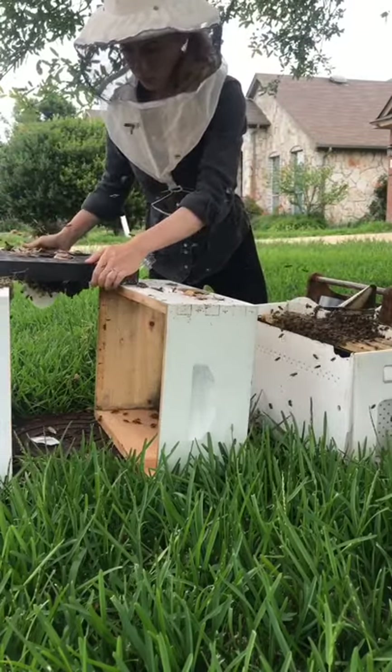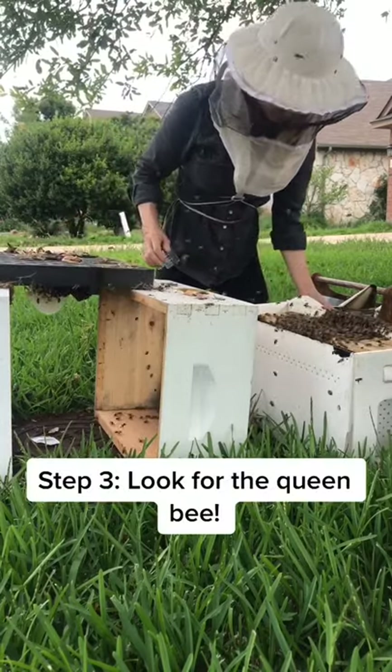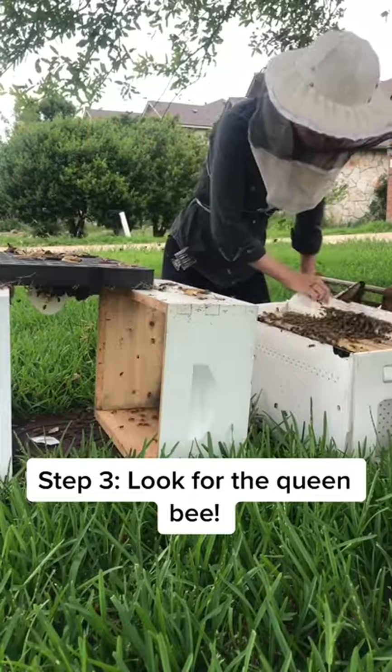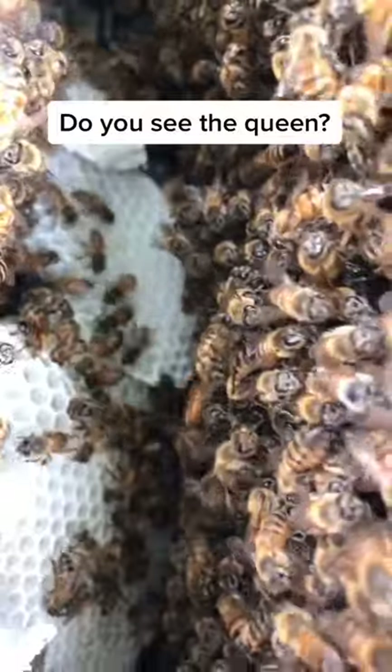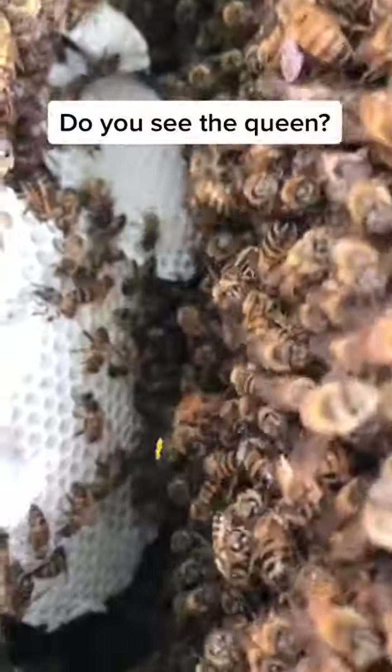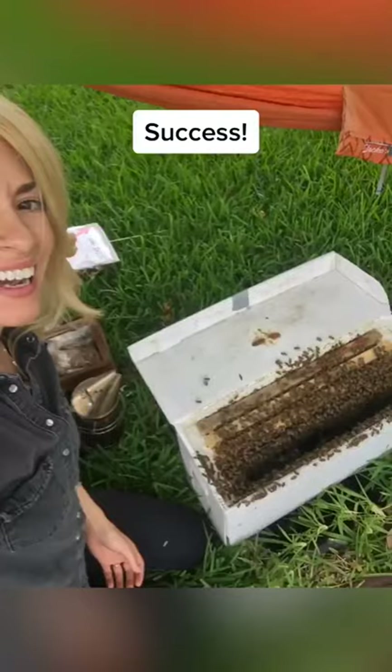I set down the lid and started to look for the queen, hoping that she fell into the box when I gave that lid a few good shakes. I thought I saw her, so I searched a little more. Do you see her? There she is. We got her.